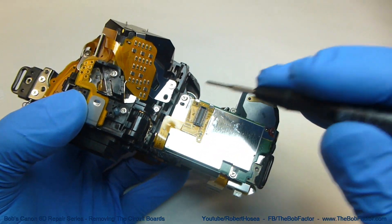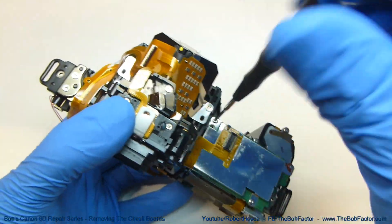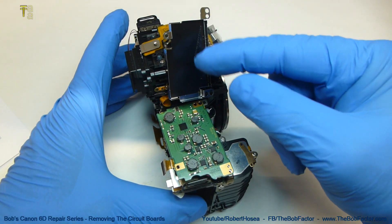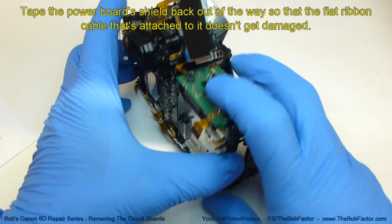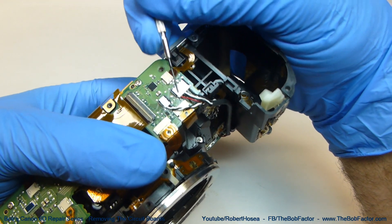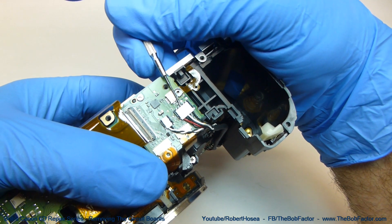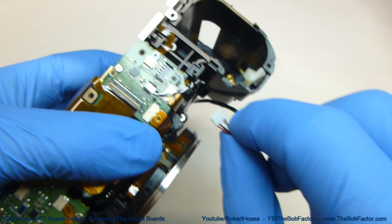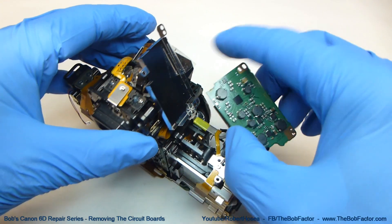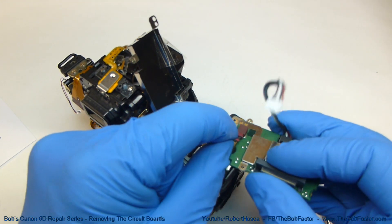The next board to remove is the power board. There are three screws holding it down. With this shield taped back out of the way, flip the camera over. Before taking the power board off, disconnect this connector right here — take a small screwdriver, put it under the edge, and lift. With that unhooked, lift the board off. There is another set of wires and a plug on the bottom that goes to the battery connection — just pull that plug out.